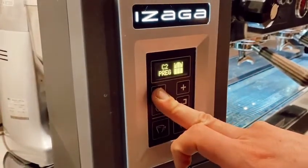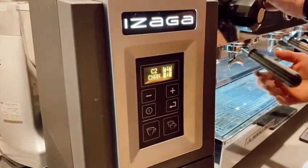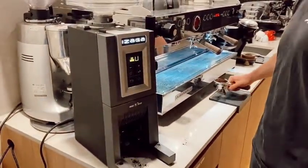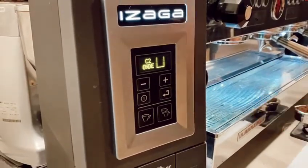If you want to switch back to on-demand, you press and hold minus — it'll say the letters C-H-A-N for change — and next time that you dispense a shot, it'll say O-N-D-E. So that's the difference between engaging the pre-grind or on-demand grinding.